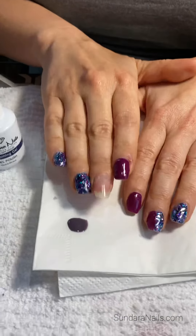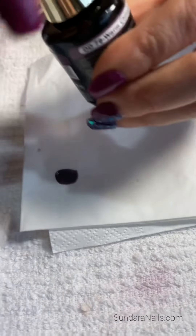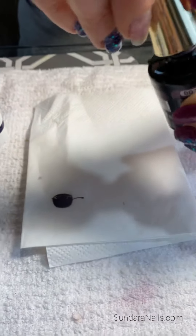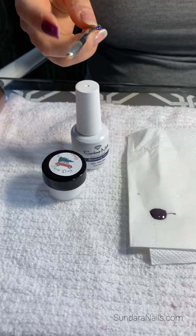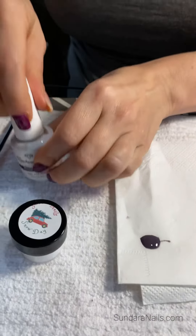From there, you could use something to put your color on — you could use a plastic, or today we just put it on a napkin. Put your gel polish on there and make sure you have enough. Then you're going to need some sort of brush, or a dotting tool could work as well. And then you're going to grab your Blooming Gel.